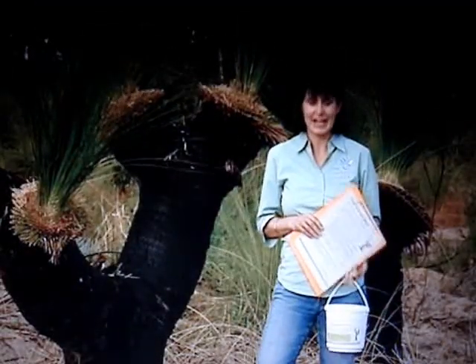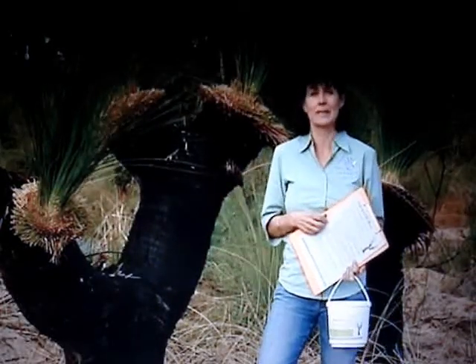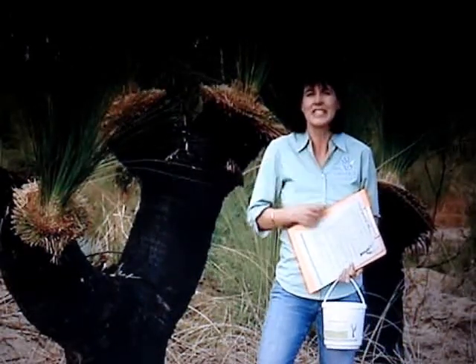If you're going to get the best from your plants, pick up some transplant formula. This is a special formula that's been devised and contains microbes and trace elements and all the other things that grass trees need to look gorgeous in your garden.